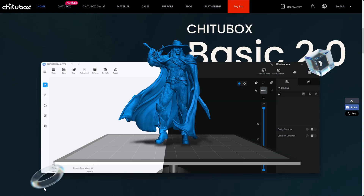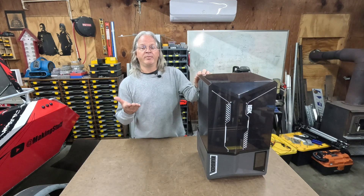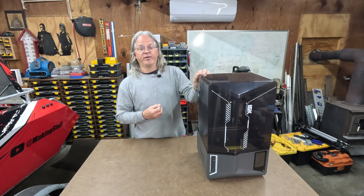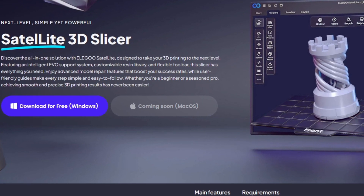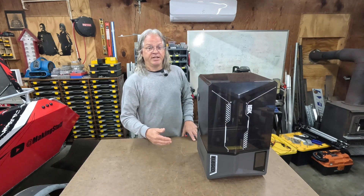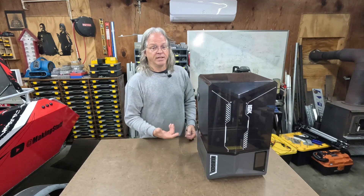This printer works with the ChituBox slicer, but Elegoo has also released their own slicer called Satellite. I haven't tried Satellite much, mainly because I can't get it to find the printer on the network, and at the time of filming there's no Mac version available, though one is coming soon. I had no issues getting ChituBox to recognize the printer over the network, so all prints in this video use ChituBox.